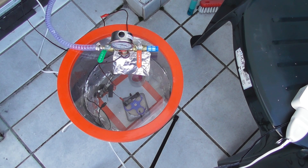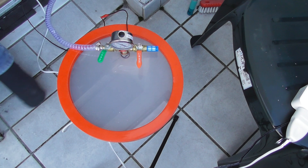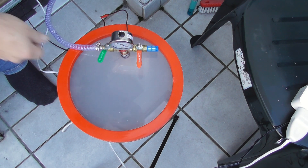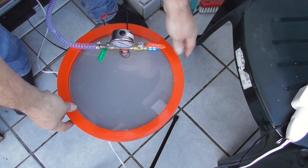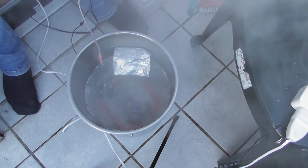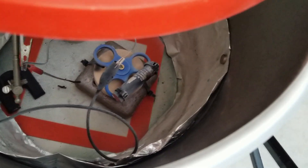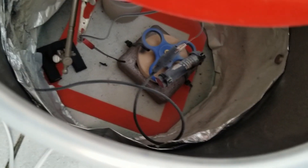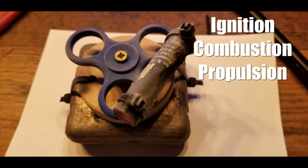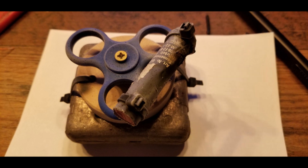Three, two, one. Yes! Yes! Yes! Rockets work in a vacuum. Oh my God.